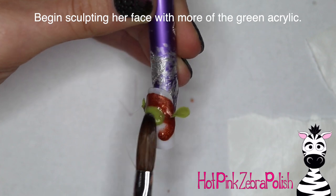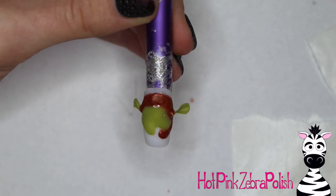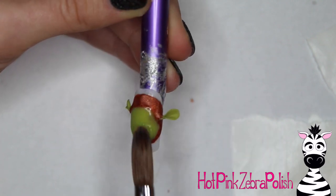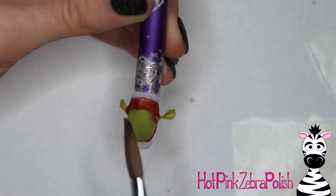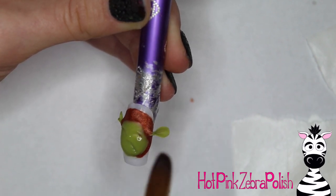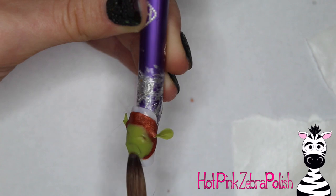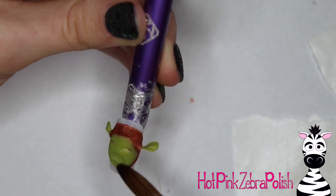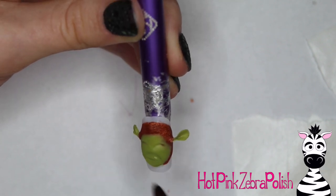Then start sculpting her face with more of the same green acrylic used for her ears. You can cover up some of the hair - the face can be bigger than what the hair space allowed. Anyways, add her face. As you're working on it, press the tip of your brush into her face to carve in the shape of her eyes and also carve in her cheeks a little bit. Carve in those eyes and add a little bit of detail and some 3D qualities to her mouth as you're working on that.